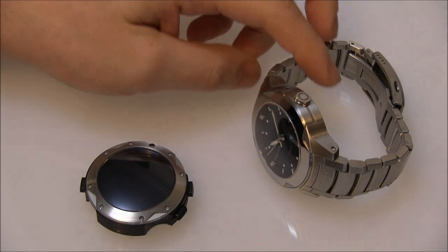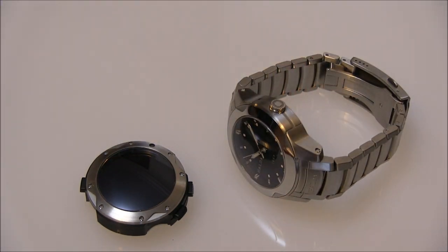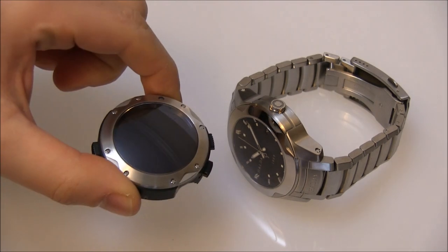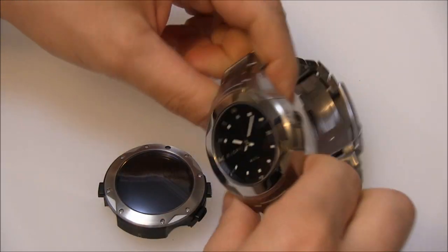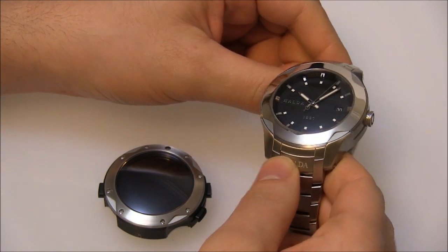The Space Discovery was designed to be a watch useful in space that also had terrestrial purposes. You have what's called modules — an electronic computerized module and then a traditional mechanical movement module that goes into this case.